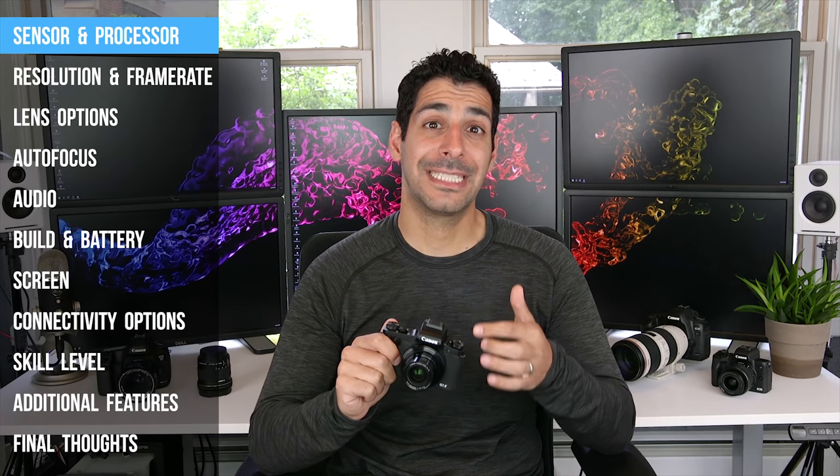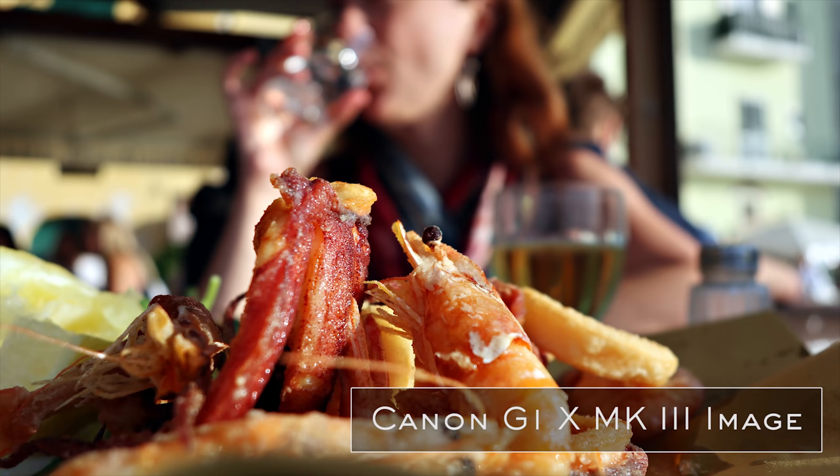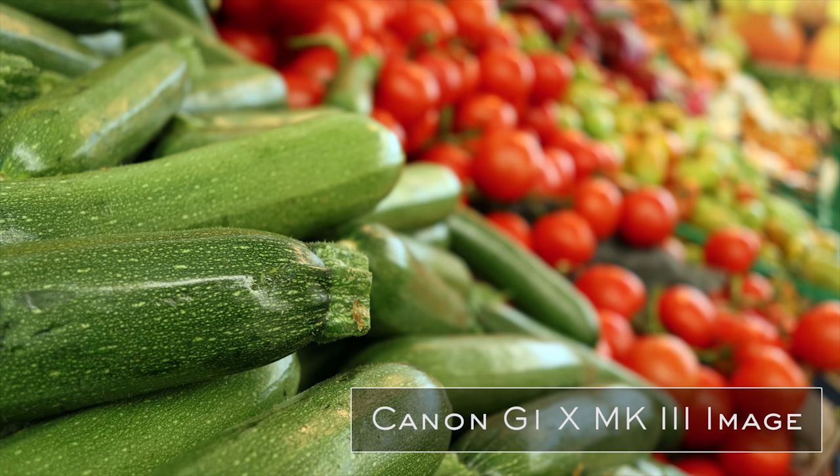The G1X Mark III has a 24.2 megapixel APS-C CMOS sensor, and it's something that you don't really see in compact cameras. Normally if you wanted an APS-C sensor you'd have to go into a mirrorless camera or a DSLR. So right off the bat that's a major score for the G1X Mark III, but it does come at a price. The retail price right now is $1,299, but there is a special discount bringing it to just under $1,100. A bigger sensor is better because it can use more information to create an image with more detail, better dynamic range, and better low light performance.